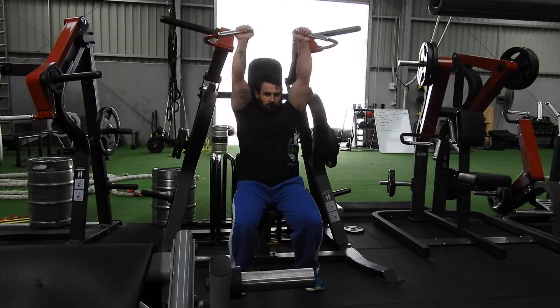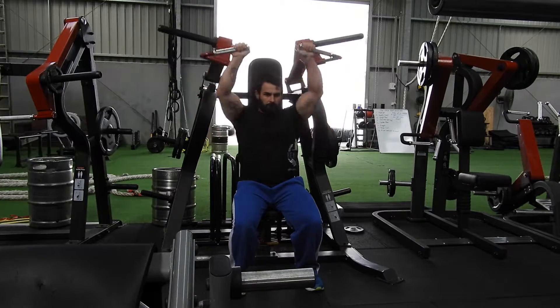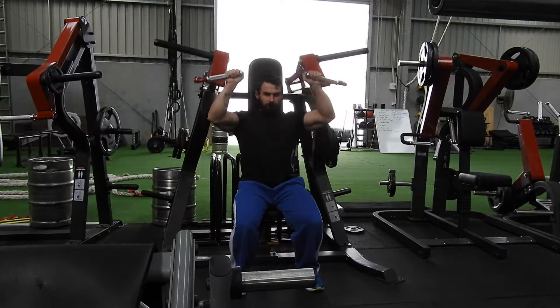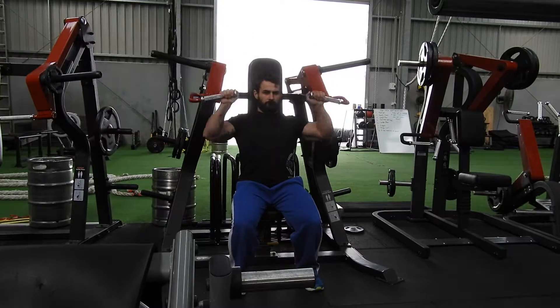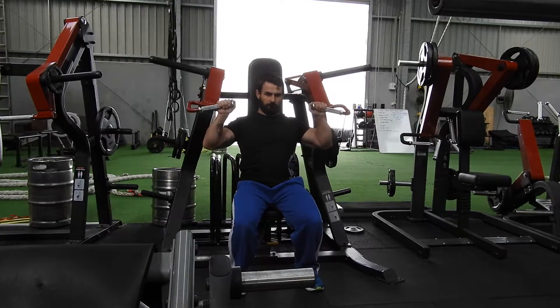I want the handles to start just below the earlobes, all the way down, all the way up. Just adjust your seat up or down so the handles start and finish in the same position as mine. Once again, the handles start just below the earlobes — push up, full extension of the arms, all the way up, all the way down.